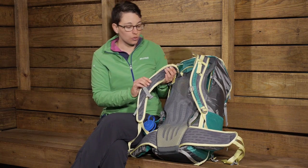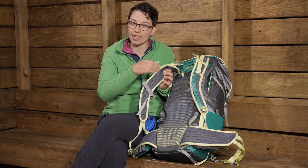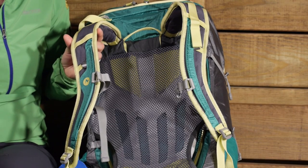If I turn the shoulder harness around, you also have that same kind of foam with the cut outs in it. So plenty of mesh and plenty of breathability on those.